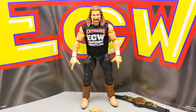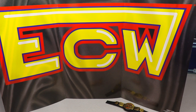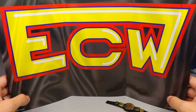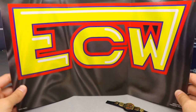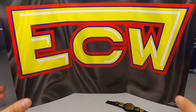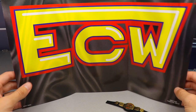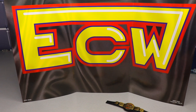Let's dive into the accessories. One thing Ringside Exclusives include is this cardboard background. We've gotten it with Edge, the Bray Wyatt Firefly Fun House, Walter, and the new Tommaso Ciampa coming very soon. They all come with these cardboard backgrounds, which are great for shelf displays. This one is a nice ECW banner with the classic ECW logo — nothing too fancy, but a nice touch for your shelves.